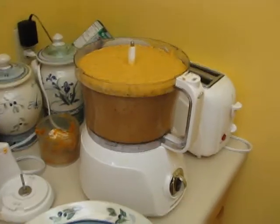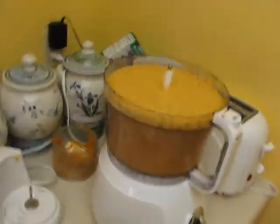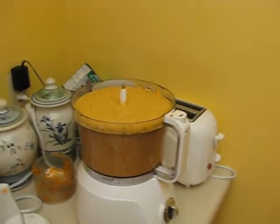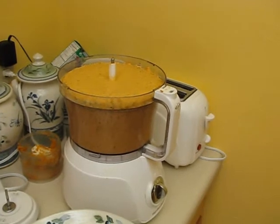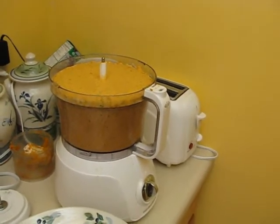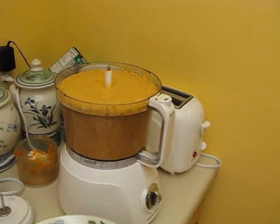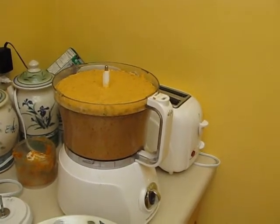Now you can see what we got here — I got out the big food processor. I did find out what the problem was with the little one though. I'm not much of a kitchen or cook guy, so it took me a second, but it needed a lot more liquid. The little one wasn't allowing me to add the amount of liquid it needed.